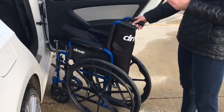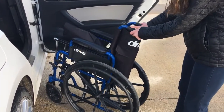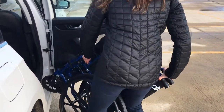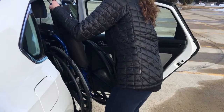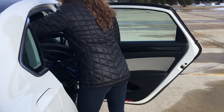You can grab wherever there is an anchored part of the wheelchair. You can tilt it back by grabbing onto the handles. Get the wheelchair a little bit closer, then tilt it up, grab the back of the wheel, and nicely slide it in.